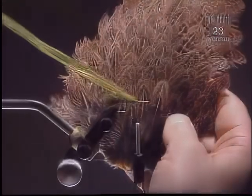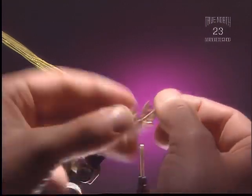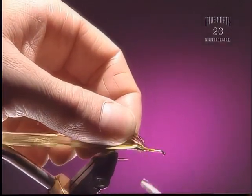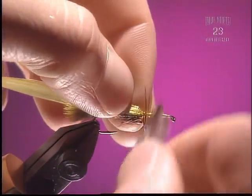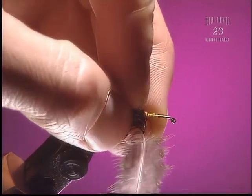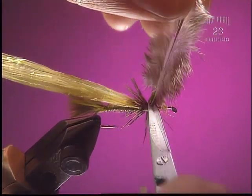Step 7. Now we're going to use some speckled hen saddle — you could use an olive, brown, tan, or gray, something to add a bit of contrast to your fly. Tie that in by the tip with the upper portion of the feather facing you, and let all the fibers curve towards the tail of the fly. Shiny side up. You really only want one or two turns at the very most, because we don't want to create too many legs yet — we're going to add a couple more sections of legs as well.